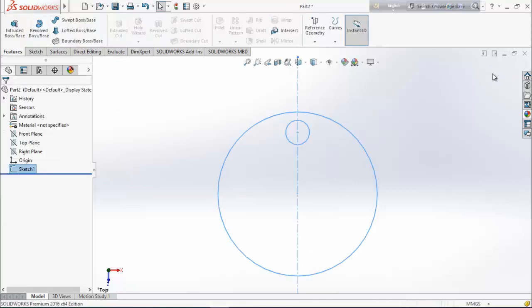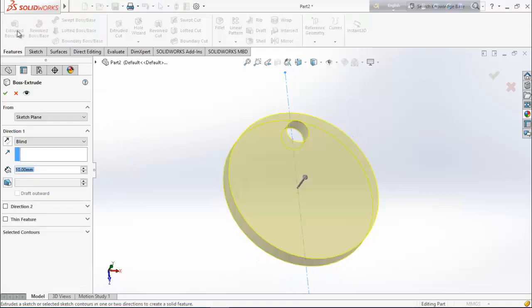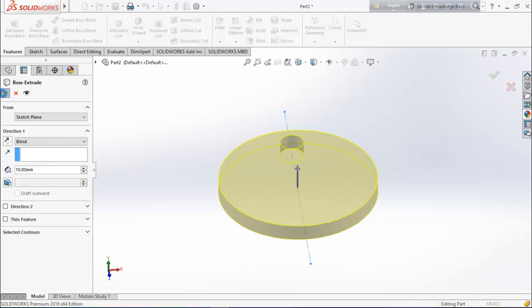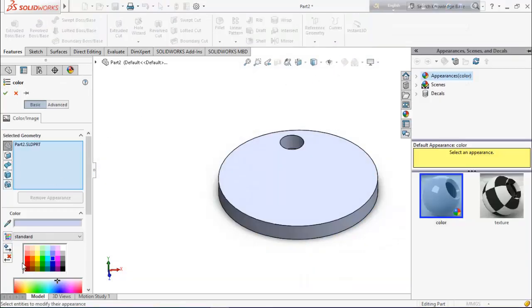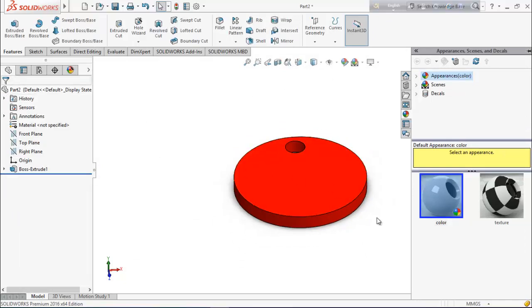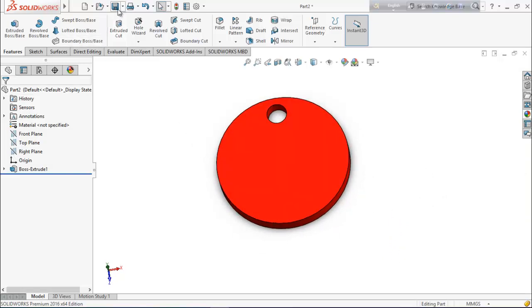Now exit the sketch. From features, select extrude boss base and extrude it up to 10 millimeters. Define the color — select red. Our crank is ready, so save it.